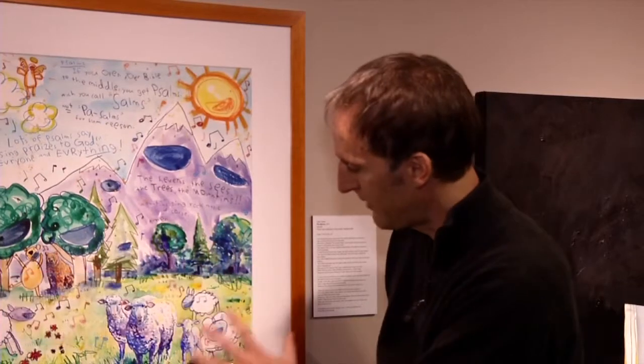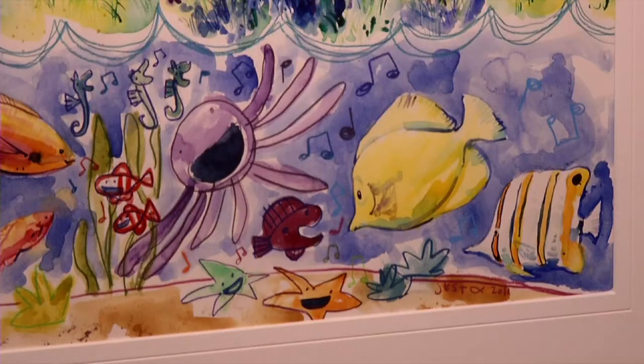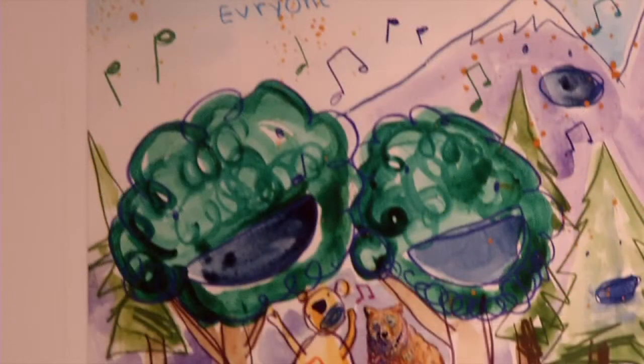I've done a lot of work like this where I'm not acting as the kid. All these childlike drawings — from the singing octopus to the singing trees, everything's singing — I drew those.